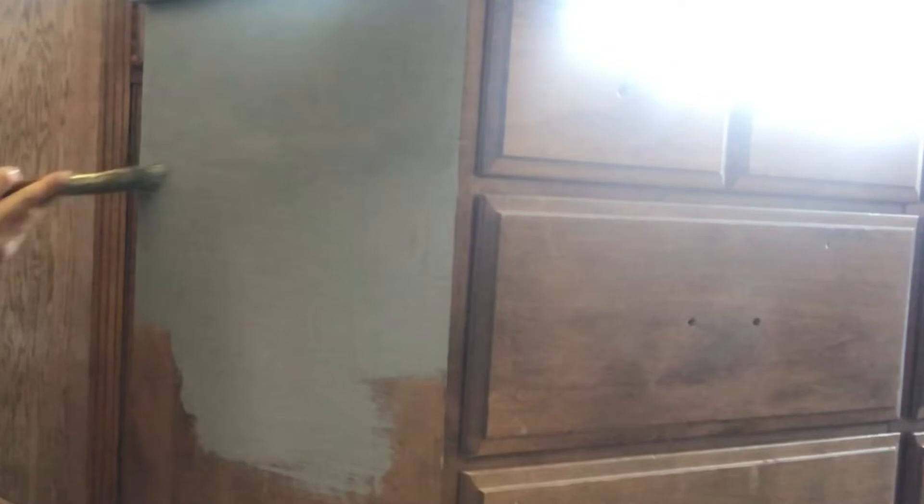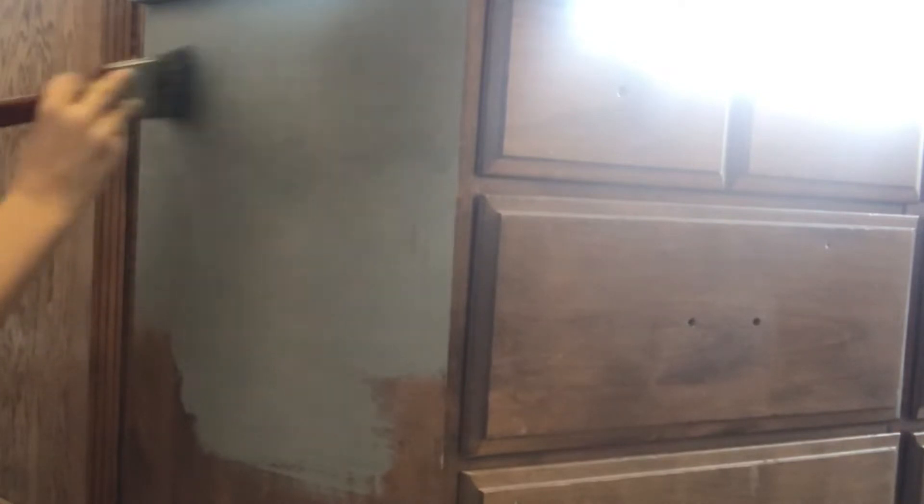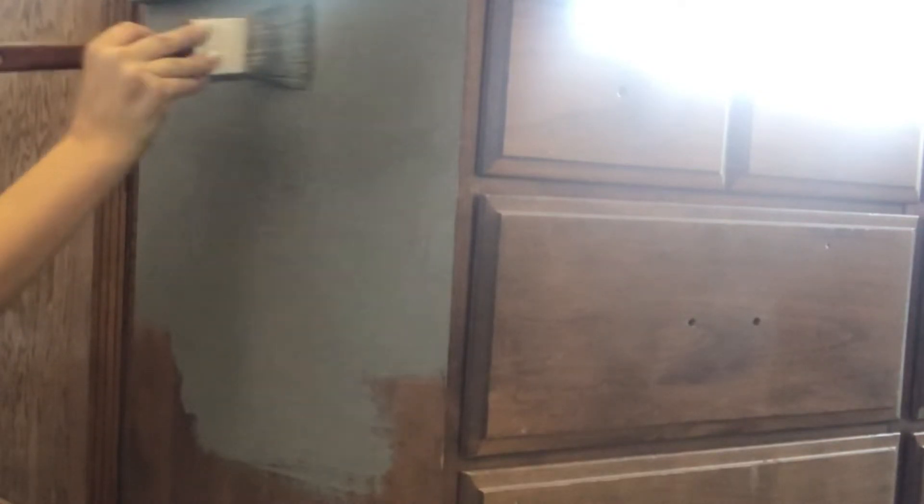Using chalk paint is quite simple and that's why I do it. I typically do two coats, so it doesn't take that long to dry. After the two coats I apply the wax after a couple hours and it's finished, so I can move it right away, which I love.